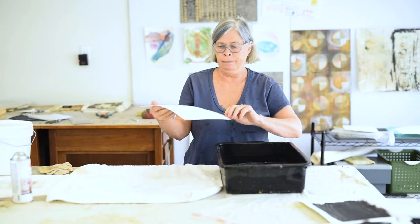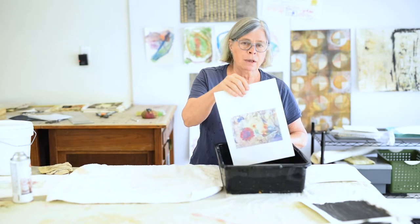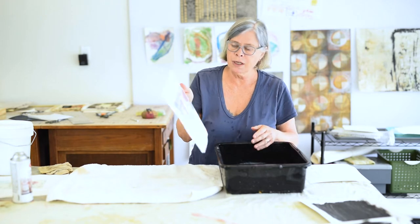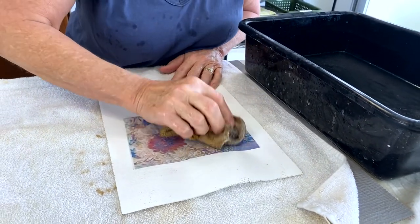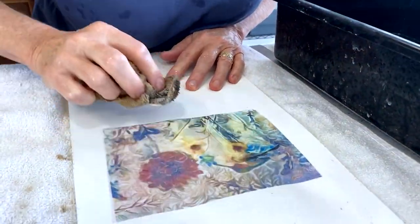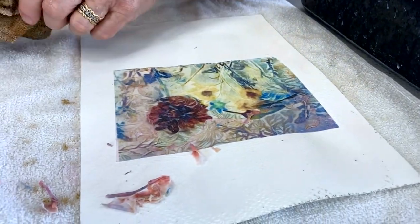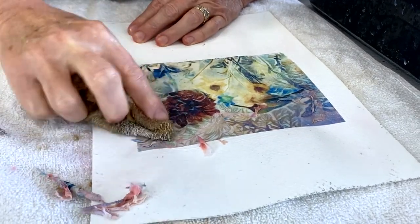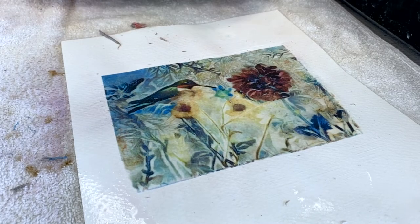Once my copy is nice and dry, I'm going to put it in a bin of lukewarm plain water. I already have a copy that's been sitting in this bin for roughly three minutes. You can see the color has actually pushed through the paper, though the paper backing has not yet been removed. To remove the paper backing, I have an old clean washcloth and I'm very lightly going to start rubbing the surface of the paper — and you can see how it peels right off. The color doesn't bleed and the majority of the color stays on the watercolor paper, even though you see a little bit of staining on the paper being rubbed off.